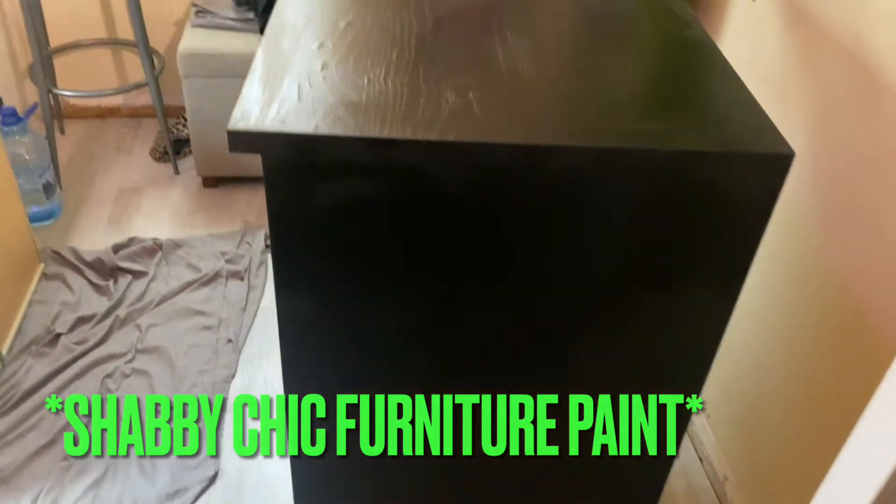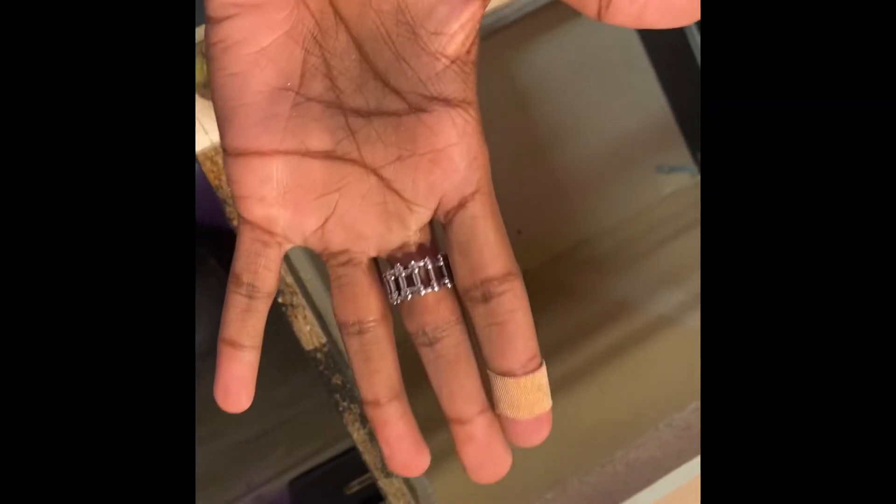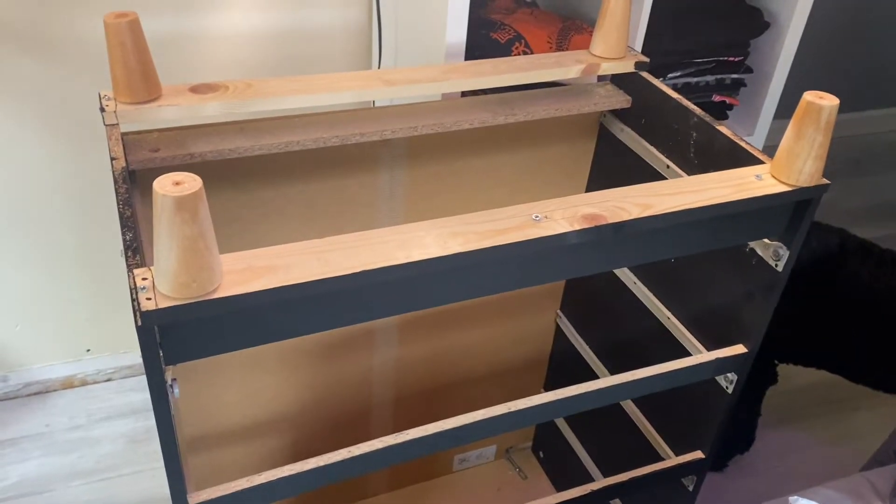I was able to do multiple coats of this. These are the feet — I also bought them from Amazon, and I'll link that in the description. I was debating if I wanted to do the feet black or leave them in their original color. I don't recommend you guys use this type of feet, because those little circle things made it really hard to get a drill in without splitting the whole dresser.